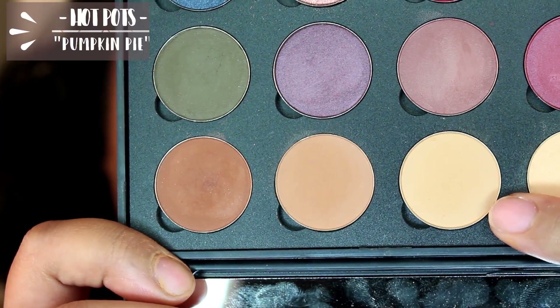This is just going to be a very pink eye look. I'm going to go into the Coastal Scents hot pots and use the shade Pumpkin Pie to set that eyeshadow primer and make a really clean, nice base for the rest of my eyeshadow.